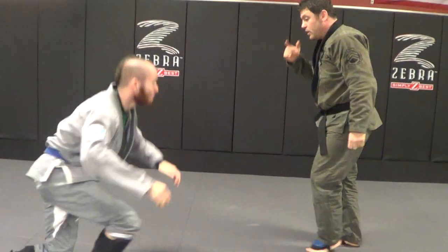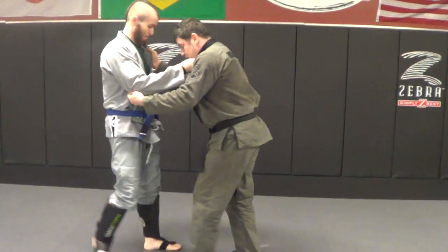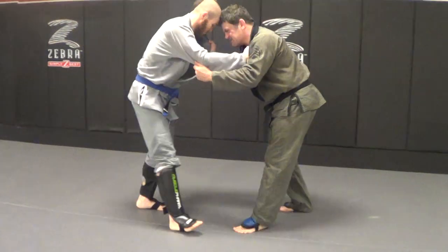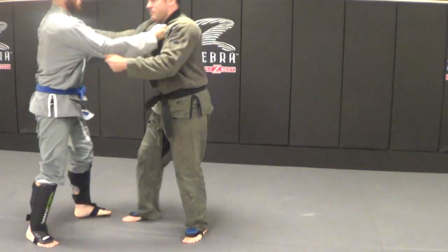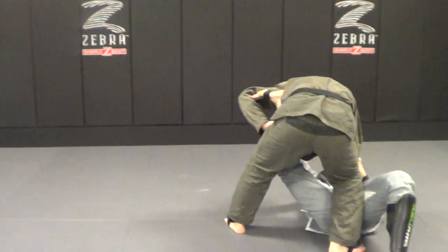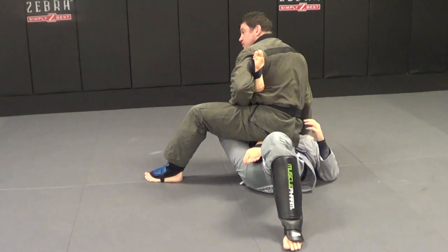Let's throw a guy with Uchimata. Now an ankle pick — action, reaction, move it in. We're dog fighting in here, guys are stiff arming, defending everything. I've got an ankle pick, and I might slide into an ankle lock in this place.